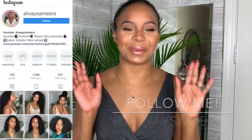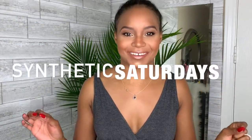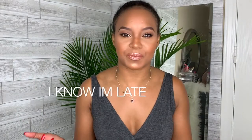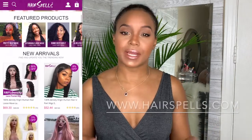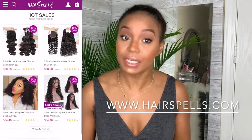Hi ladies and gentlemen, I am back for another video and it is Synthetic Saturdays, where I review synthetic wigs. The synthetic hair I got today was sent to me from a company called hairspells.com, which is an online hair store where you can buy synthetic hair and human hair.